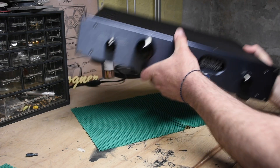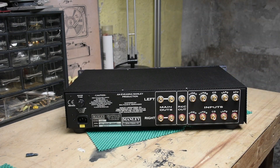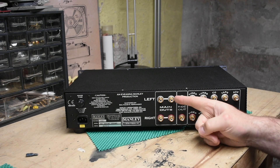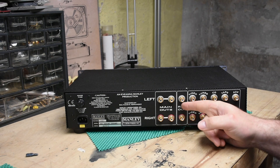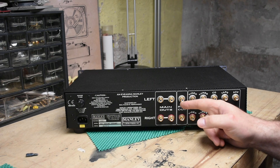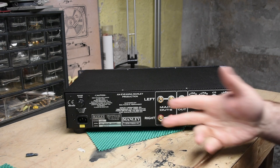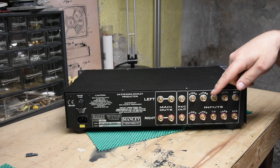Let's look at the back, shall we? This is what we have: a fuse IEC, two outs in case you wanted to send this to two different amplifiers, or you could send it to a sub. Usually record out is not a variable — it is a set output. Whereas this, when you turn the volume up, it's going to send more of it. So that's probably preferable for your subwoofer out. There are five inputs.